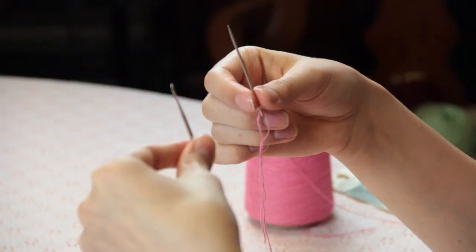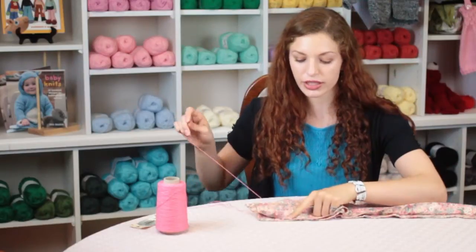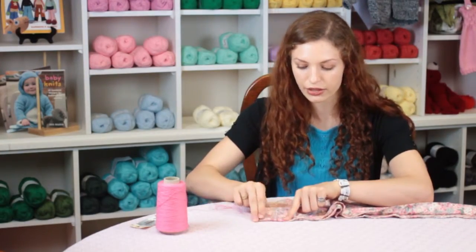Hi, my name is Autumn Winterskill from Knitting in the Red, and today we're going to talk about how to crochet an edging on curtains. When crocheting onto any kind of fabric, you want to use a yarn needle and a small crochet hook. You're going to use the yarn needle to make a blanket stitch into the edge of the fabric that you want to make the edging on.